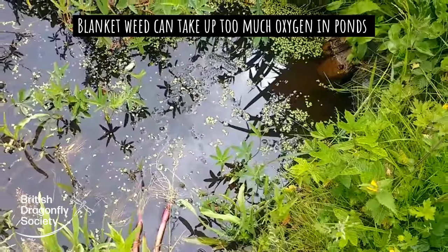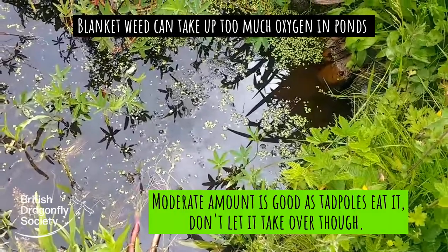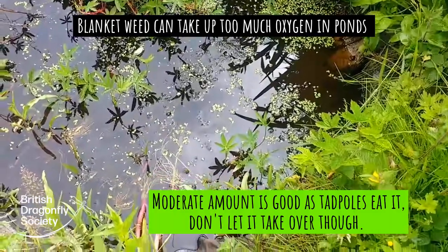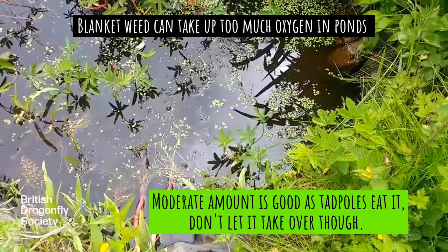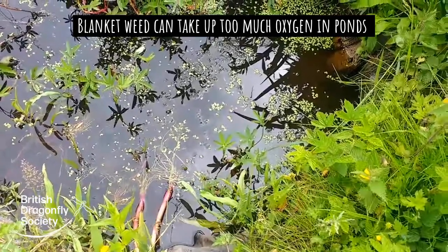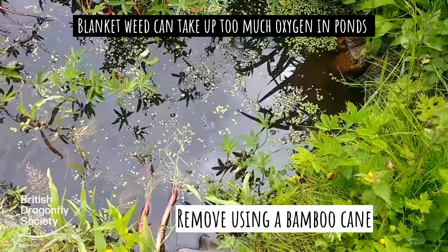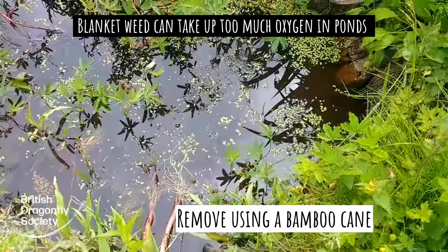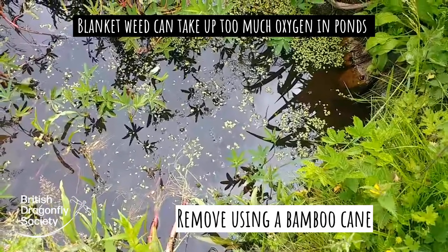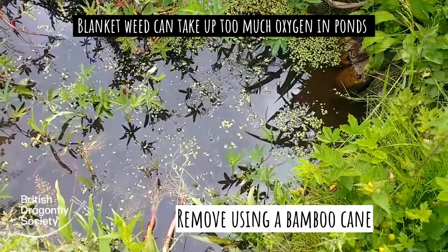Though tadpoles will feed on algae. So we're going to have a look in this pond which was put in last summer, and it pretty much filled up with algae straight away, and not very much was done with it. So we're going to have a quick look here to see if there's still algae in here, and we'll look at the best way to remove it, which is essentially using a bamboo cane.